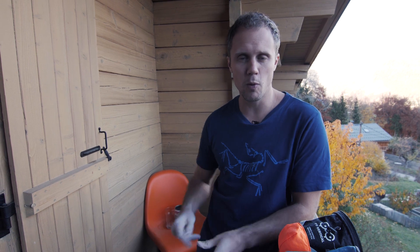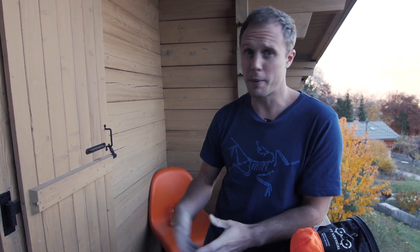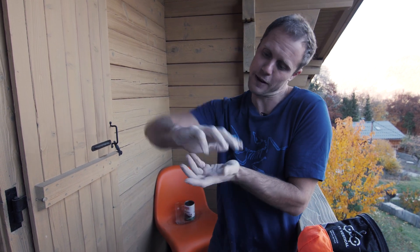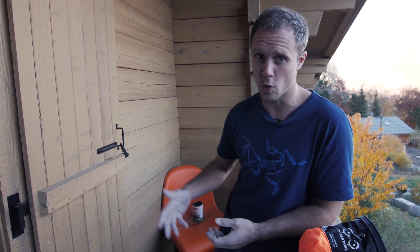Now let's look at droppability. Something that happens to me all the time is how much chalk I lose out of my chalk bag. I'm at the climbing wall, I chalk up, I drop my bag and the chalk falls out and goes everywhere. Or I'm at the crag and the same thing will happen, or I sit down and the chalk bag flips over spilling chalk everywhere.